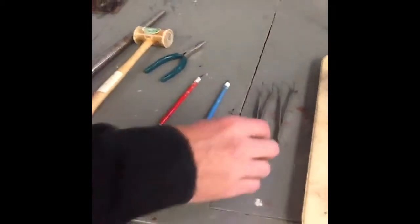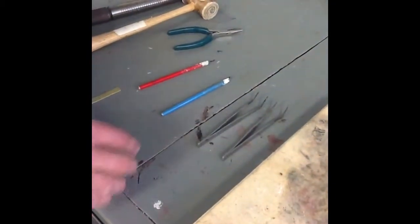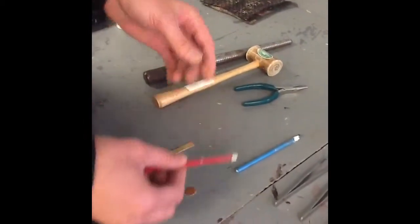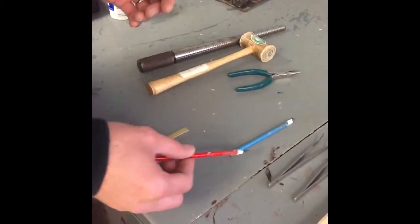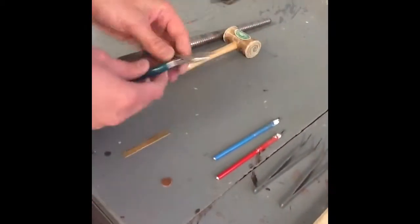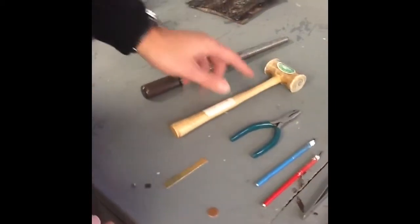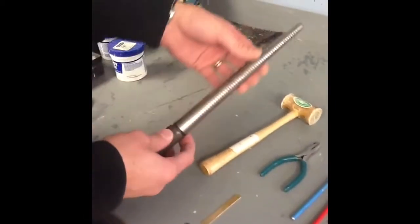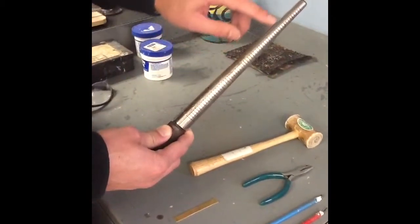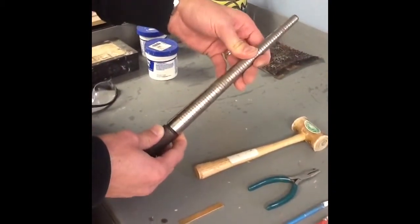Down here we've got some other tools. We have tweezers which we can use to pick up metal pieces, especially when they're hot. We've got two picks which we can use — they're heat resistant on the handle so we can push pieces around while we have the flame on them. We have a pair of needle nose pliers which we can use to bend or shape the metal. We've got our soft hammer again, and this is called a ring mandrel which we can use to not only size the rings but also shape them into a round shape.